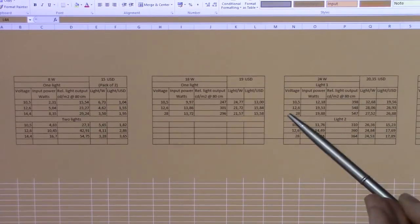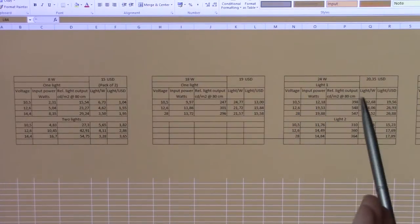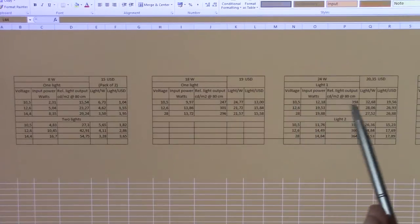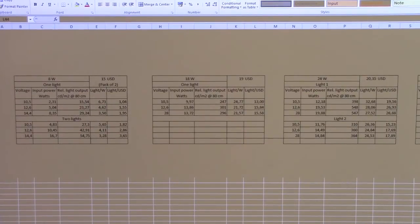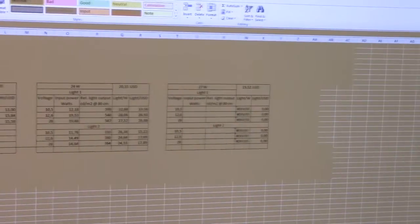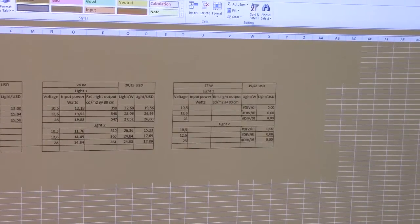These are also rated 10 to 30 volts, but they start dropping off around 11 volts — still usable light though, which works fine for a cycling lead acid battery. This one has to be the best price-performance favourite thus far, but we still have the final 27-watt monster left.